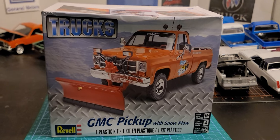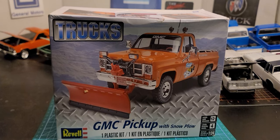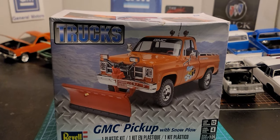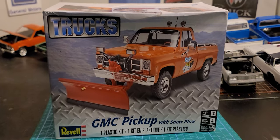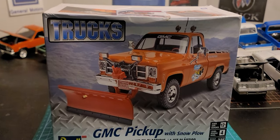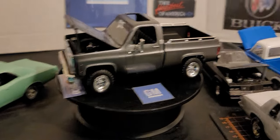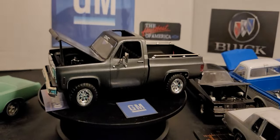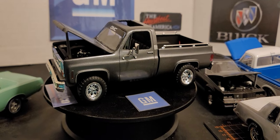YouTube, what's going on? I'm finally finished this GMC truck. I think this truck is like a '75 to '78 — I said that because of the headlights and the mirror design. But let's check it out. Yeah, I like that. I'm digging that. It's a nice color.